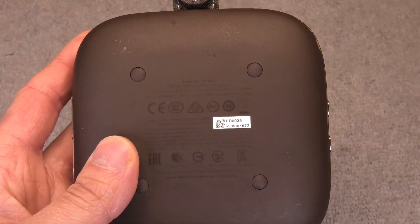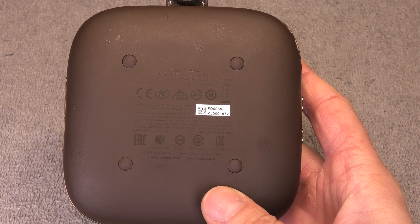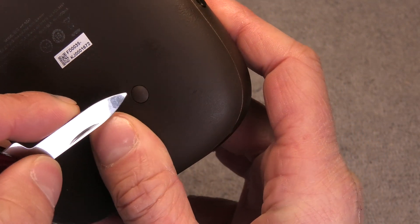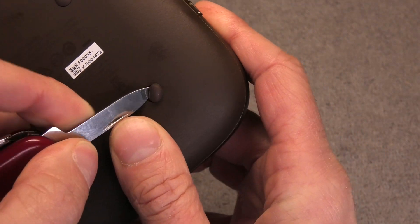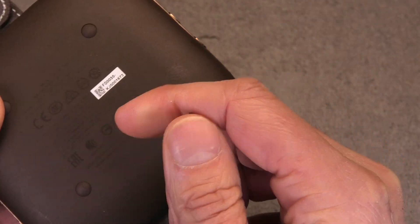The first thing we have to do to open up the speaker is we have to remove some of these little rubber pads here on the bottom. This is really easy — I'm just using my little pocket knife to pry these out, but there's just some adhesive tape that keeps those in place.